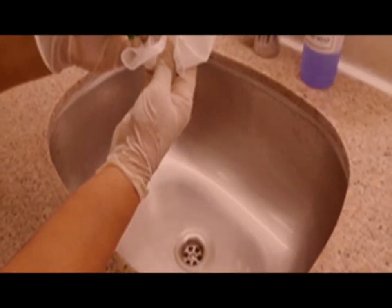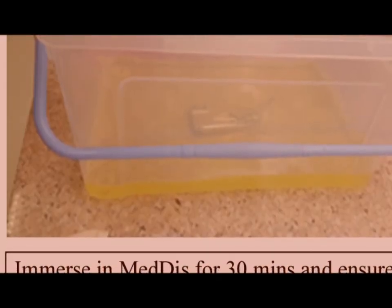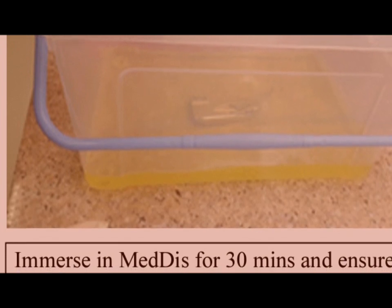Now dry the laryngeal blade with tissue paper. It's time to dip the laryngeal blade into medics for 30 minutes.